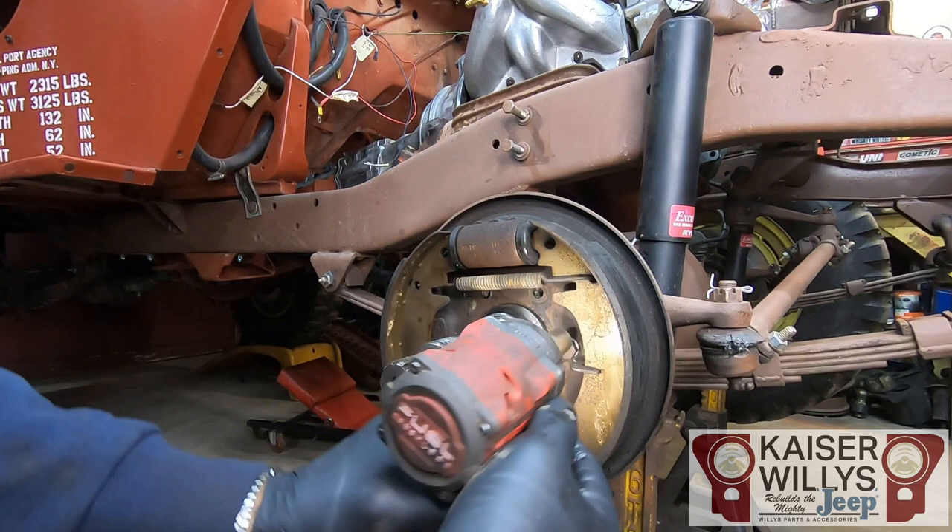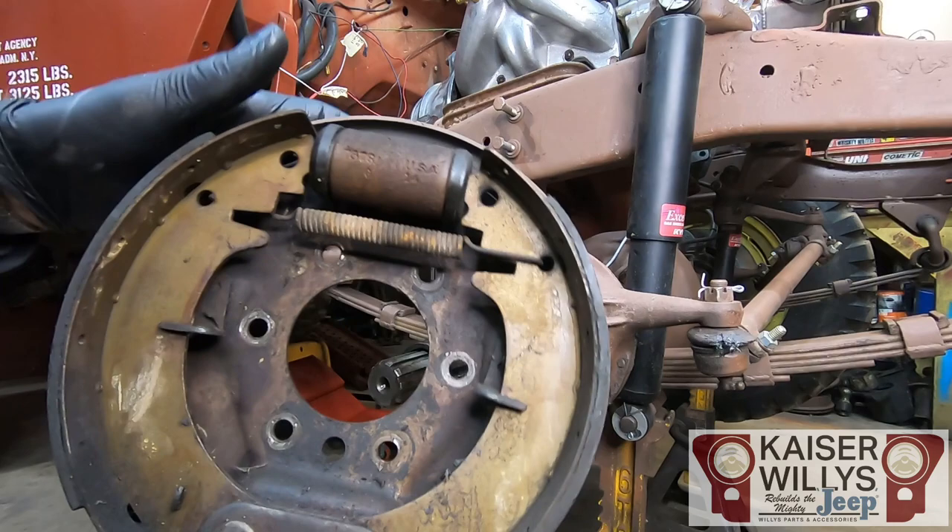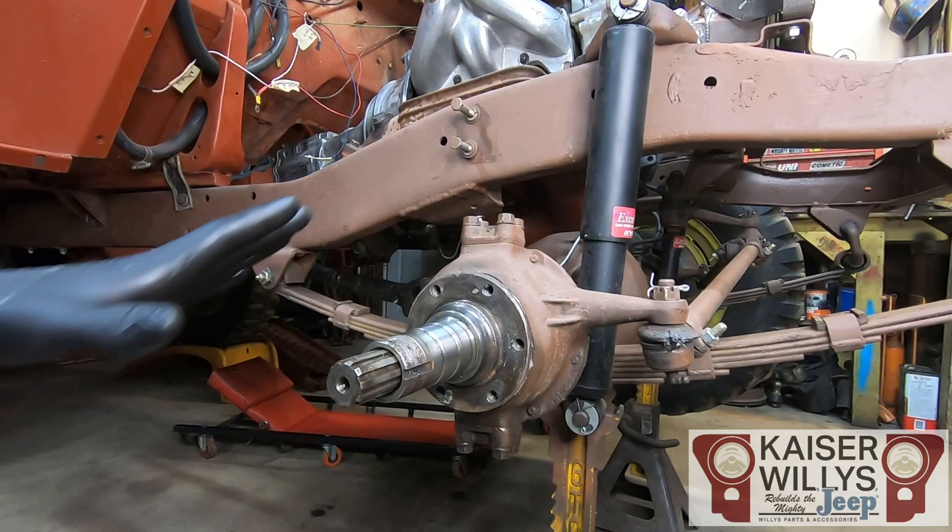There are six bolts holding the backing plate to the knuckle — they are 14 millimeter or 9/16s. After removing all six bolts, your backing plate will pop right off. You won't need that anymore. The last thing to remove from the knuckle is the spindle.